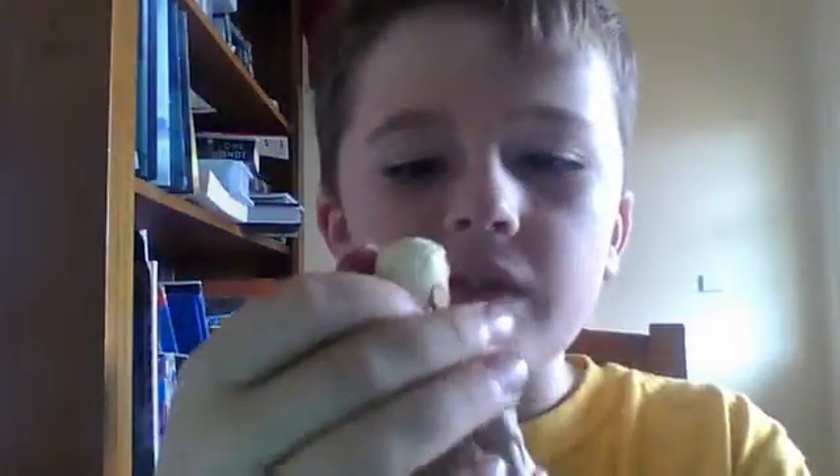This would have been my favourite figure, but then that happened. It used to be perfection. Okay, so let's get started with the review.